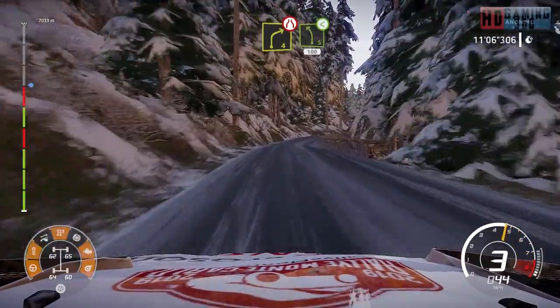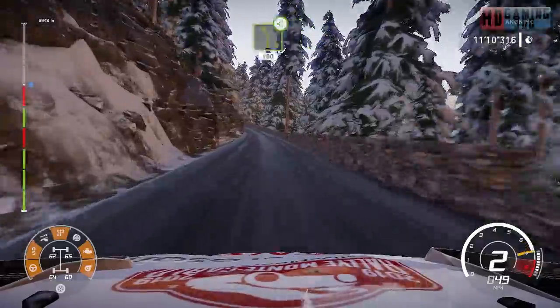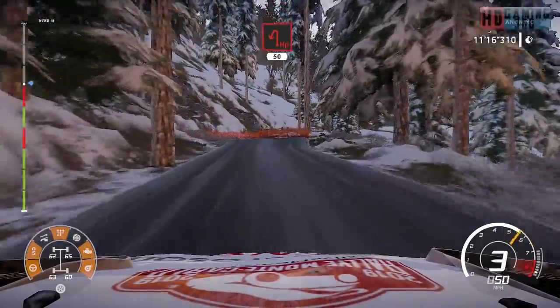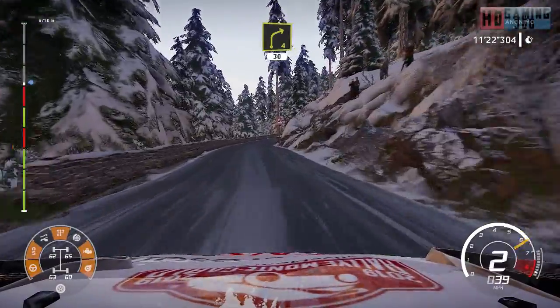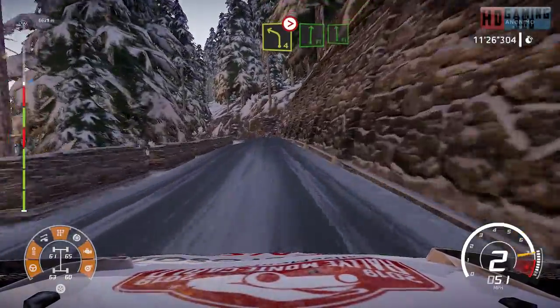Caution right four narrows into left five open long 100. Caution hard break for hairpin left 50. Right four 30. Left four tightens into flat right into flat left.